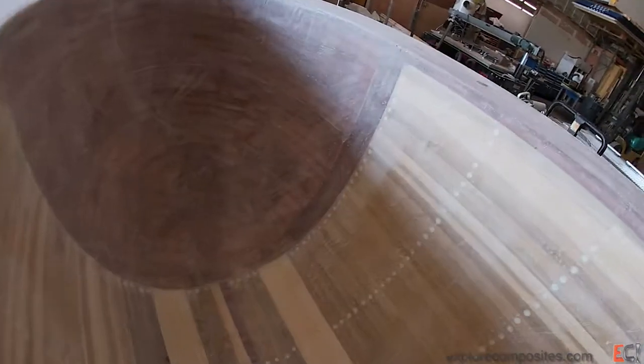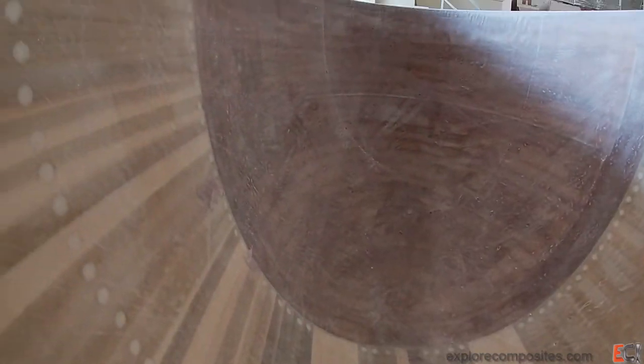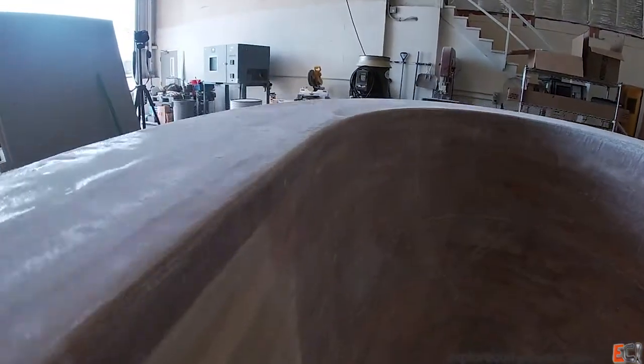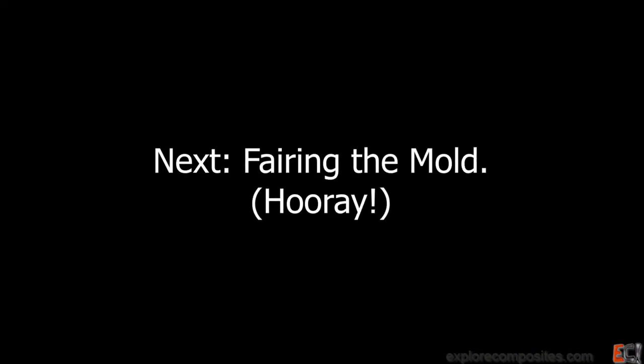Here it is all sanded up. There are definitely some pinholes and some nasty spots. The glass layer is solid across the whole thing without any laps in the part, which is quite a chore. You can see the peel-ply texture, and down in the inside of that radius there's definitely kind of a flat spot from pooling resin which I'll have to take care of — that's one of the major drawbacks of the glassing. Up next: fairing the mold.